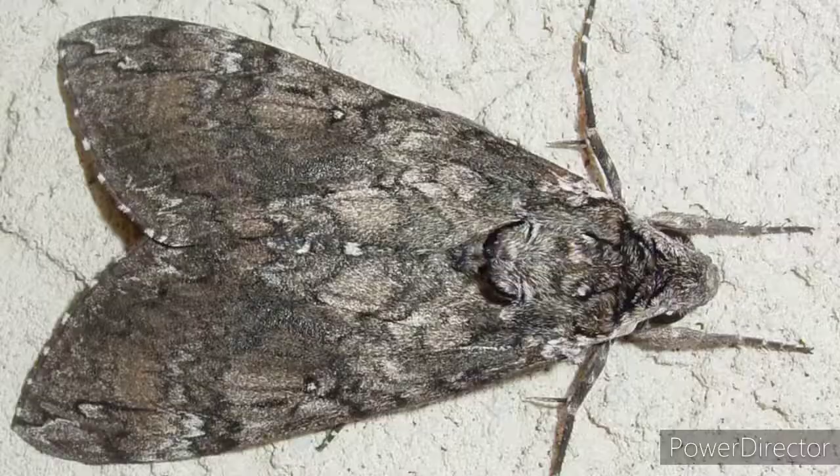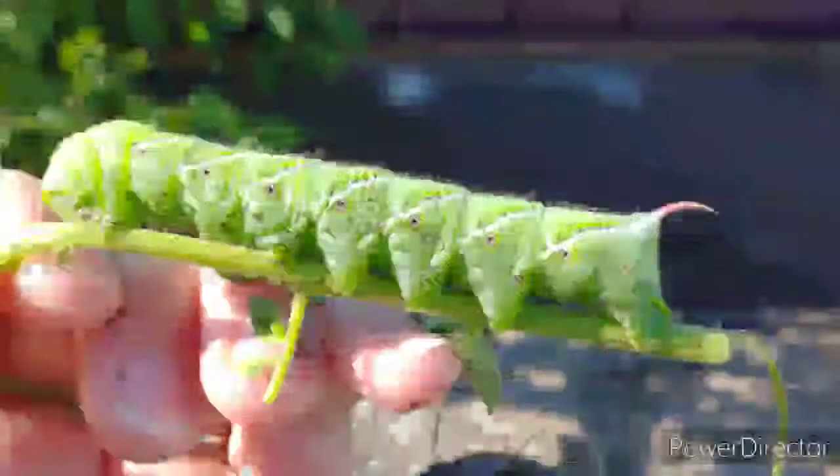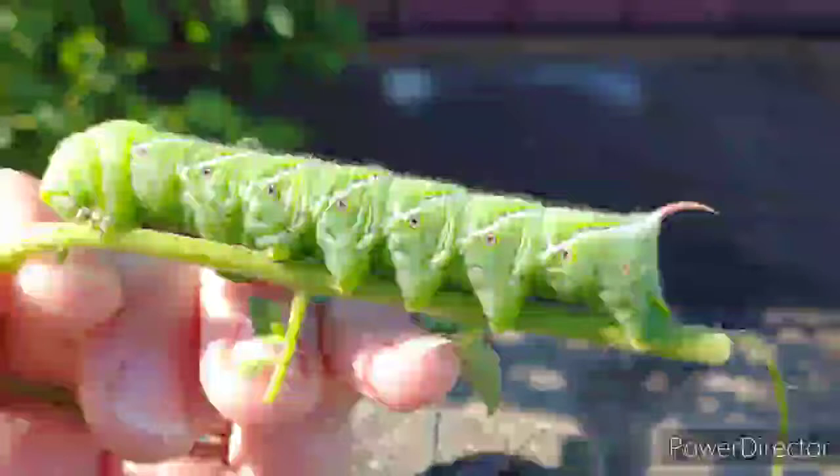The other variety is the tobacco hornworm, which turns into the Carolina Sphinx moth. On their body, they have seven black stripes — think of Lucky Strikes cigarettes — and they have a red horn.